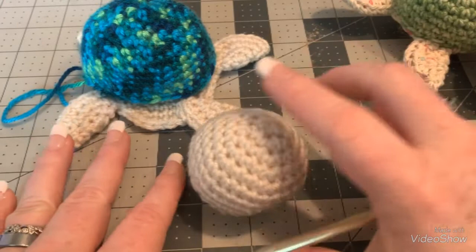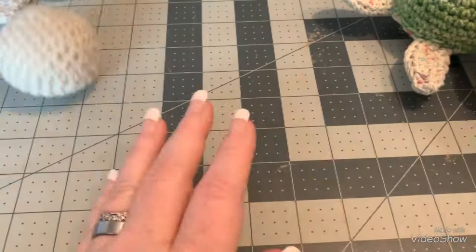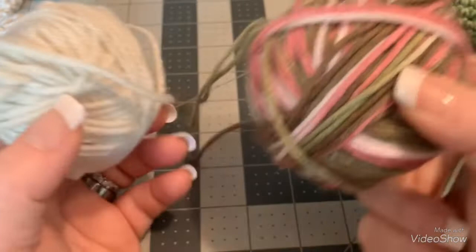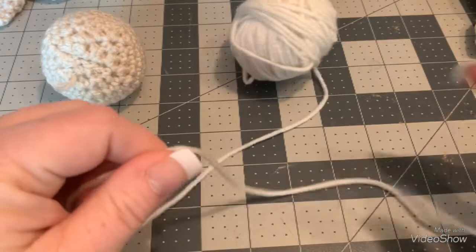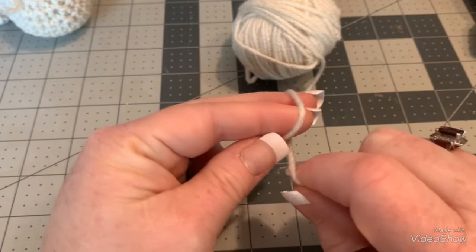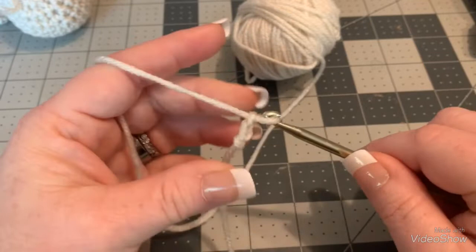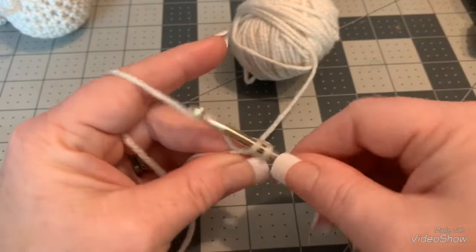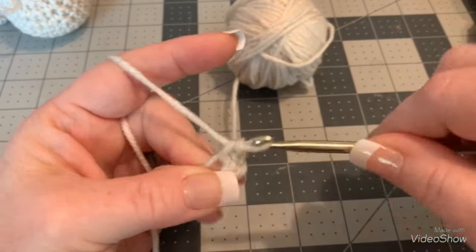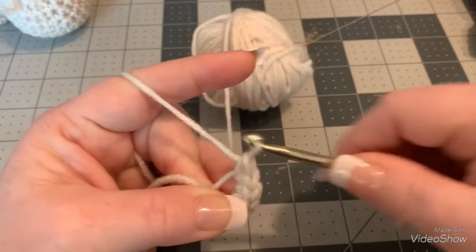I'm going to show you exactly what you need. I may not go through every little thing, but I am definitely going to show you how to put this together at the end because I think that's really important. I've got two colors here — you can use any colors you want, but I have a cream and a color-changing yarn. To begin, you can either do a magic circle or a chain two. I'm going to do a chain two for this video — one, two — and then put six single crochets in the first chain from the hook.